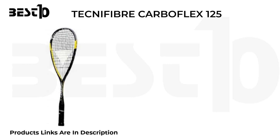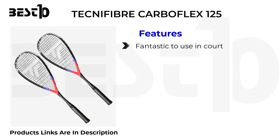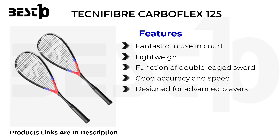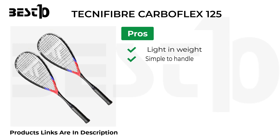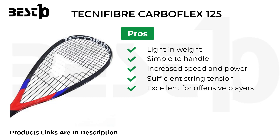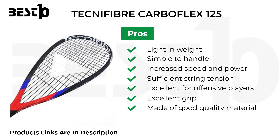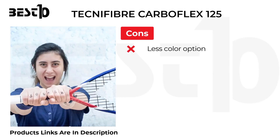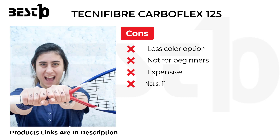Technofiber Carboflex 125. Features: fantastic to use in court, lightweight, double-edged sword function, good accuracy and speed. Designed for advanced players and pros, light in weight, simple to handle, increased speed and power, sufficient string tension. Excellent for offensive players, excellent grip, made of good quality material. Cons: less color options, not for beginners, expensive, not stiff.